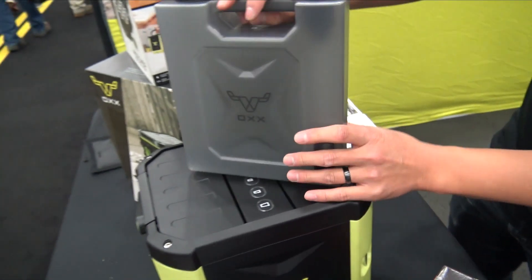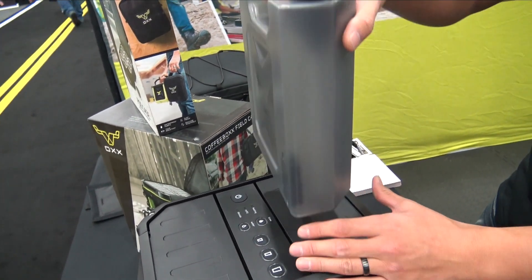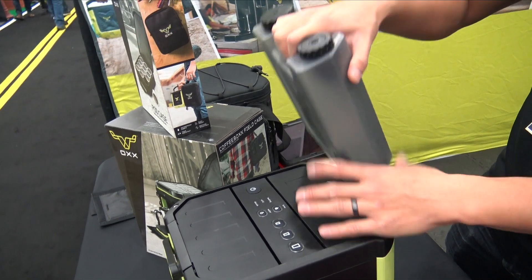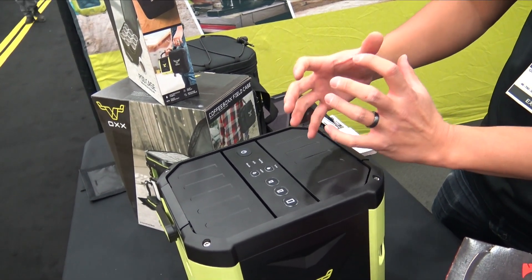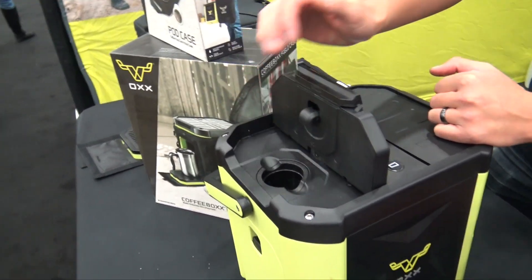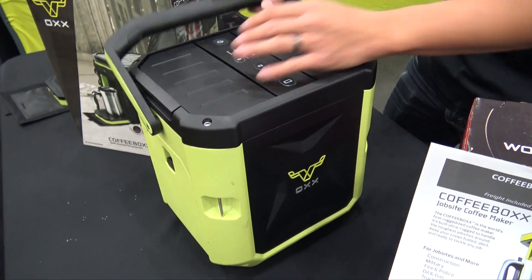A couple things different: it has an 85-ounce spill-proof water container with an on-demand hot water system. It draws the water straight from the tank into a metal block that heats the water up to about 195 degrees, then goes straight into the chamber for the K-Cup. It's dust-proof, rust-proof, impact-resistant, and water-resistant.